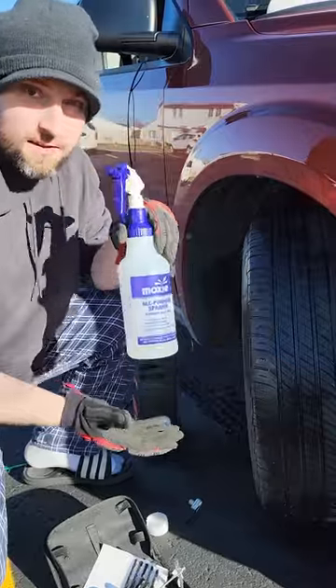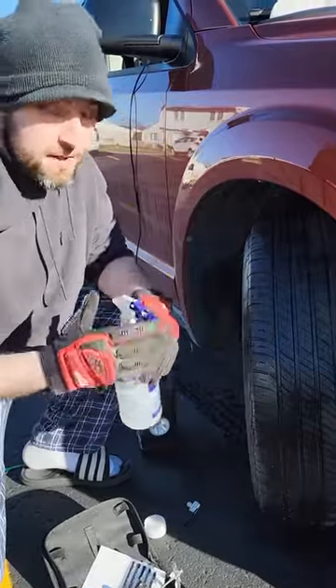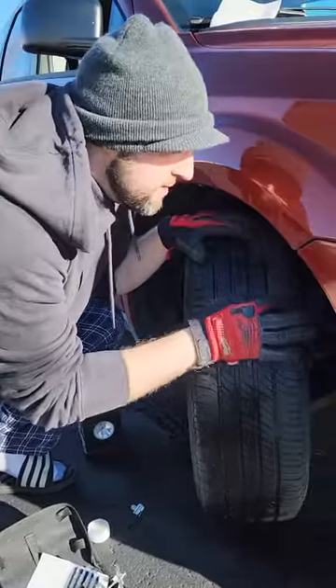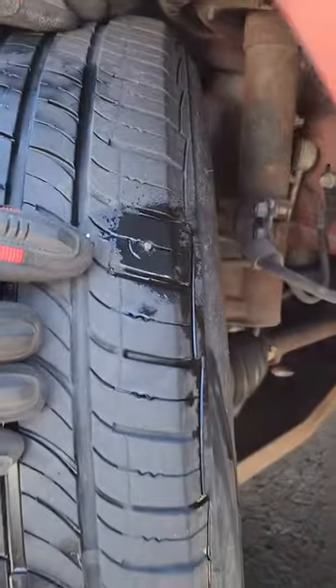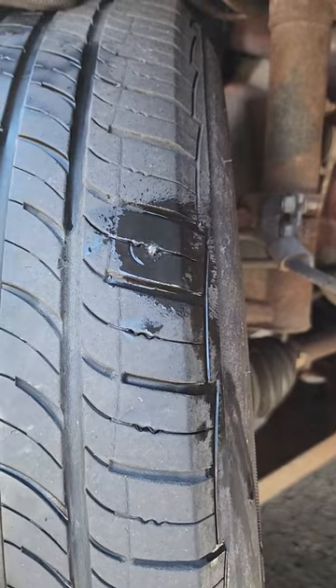If you can't hear it or see it, this will help you out. You spray this and you'll start seeing the bubbles. That's what happened. I sprayed right here — you can see it bubbling out a little bit. I can also hear the sound of that too. So I know where it's at.